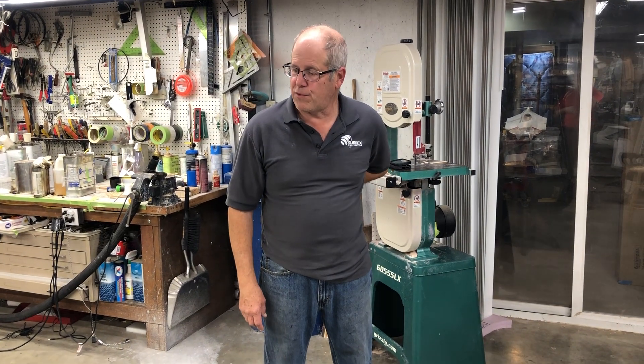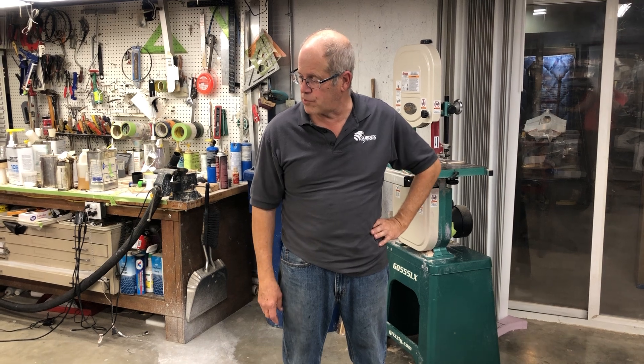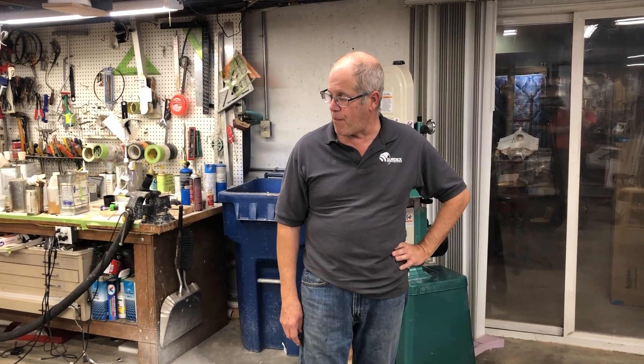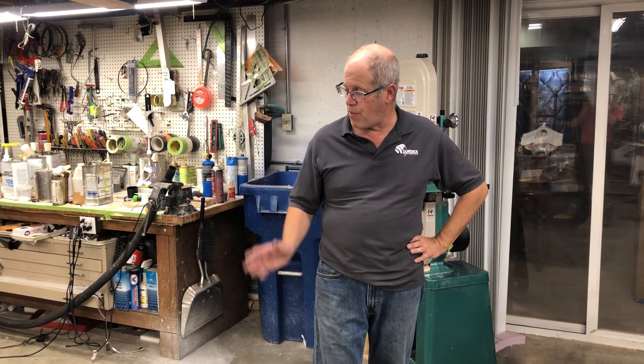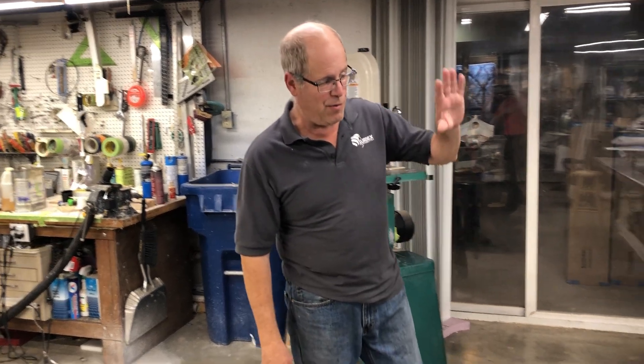Okay, welcome back. This is going to be the first video in a series about the new FreeWing Zeus. I had a lot of people ask me if I'm on it converted and yes I am. I'm going to show you the progress of it so far. We'll talk about a little bit of the Zeus here.